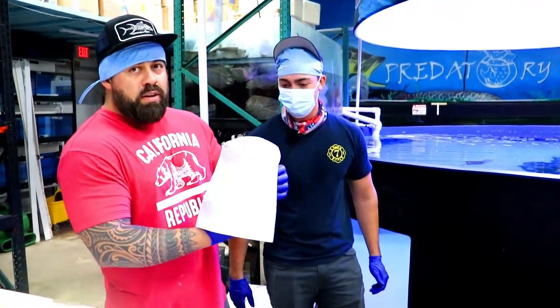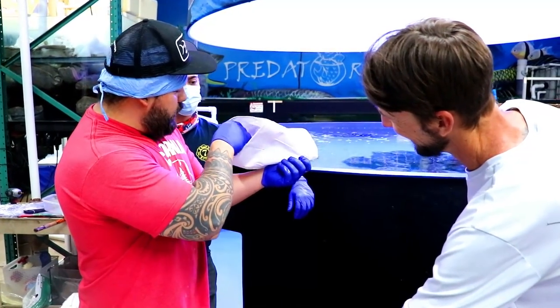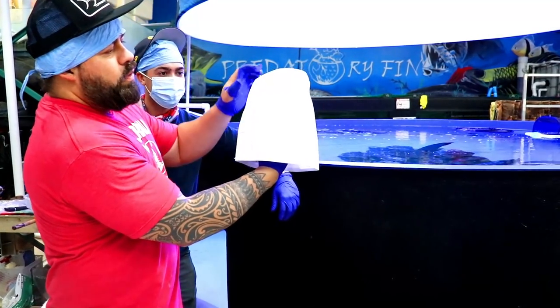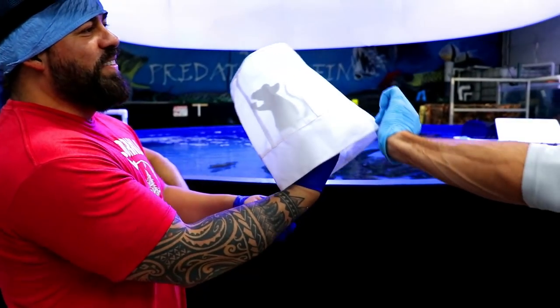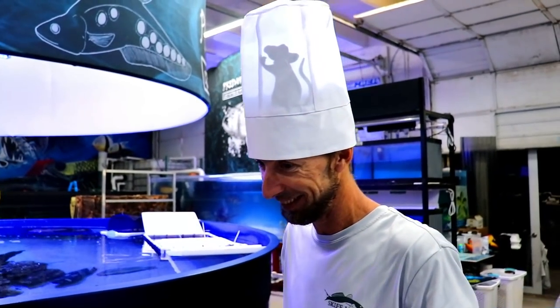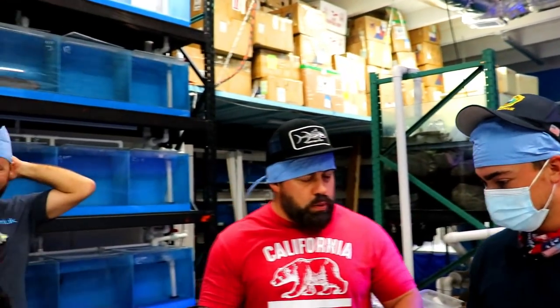These are my assistants, so we all got hats. This is the first time this hat is going to be used. Now it's official. So what are we doing today? What we're going to do is we got to correct some drop eye on an arowana.